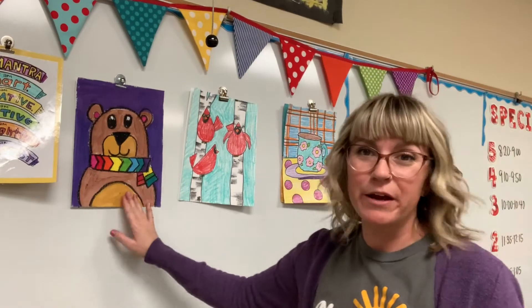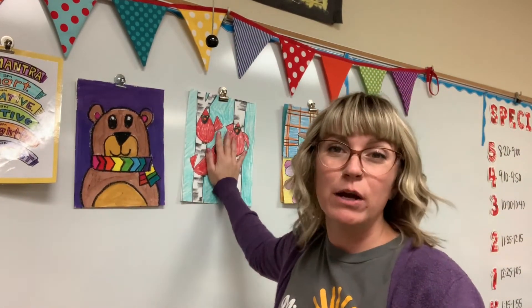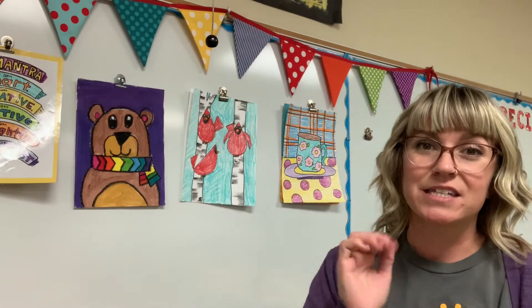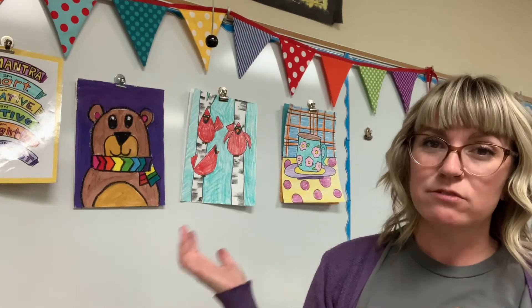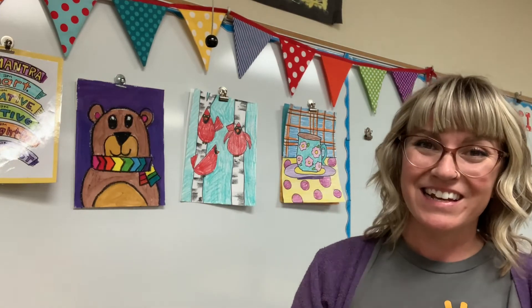Hopefully that has turned your gears on and you're ready to start drawing with me. You can see I have Cozy Bear — this is what we're doing in kindergarten and first grade this week. Second and third grade, we're drawing some simple shaped cardinals. And fourth and fifth, we're using Romero Brito inspired artwork to draw some mugs. Gather your supplies — you can do any one of these videos, or all three. It's your call, so have fun.